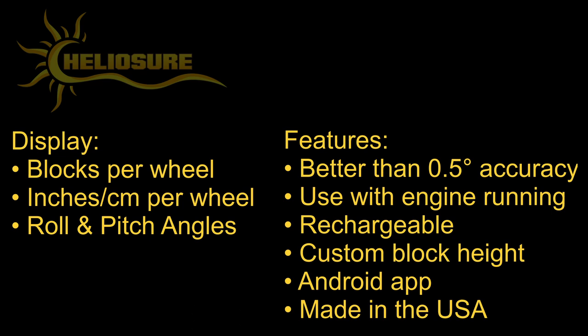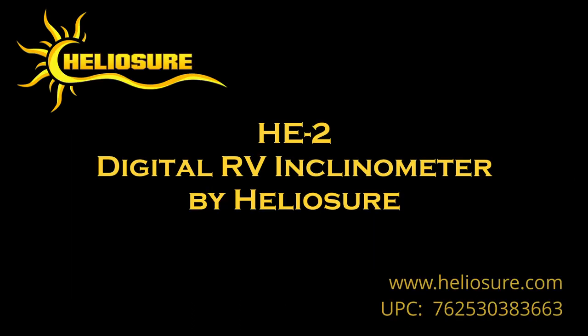For all features and pricing, search for Heliosure HE-2 in any web browser.